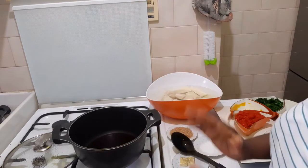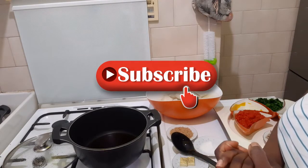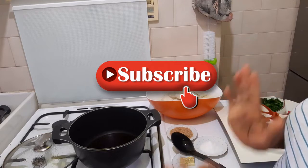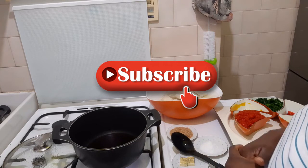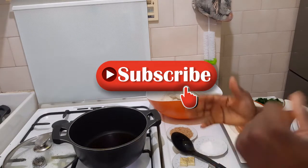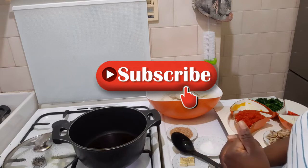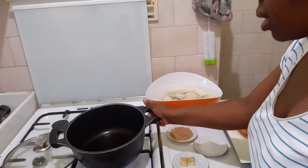So guys, please if you haven't subscribed to this channel, please be a part of this family. Please like and share with your friends, family, and loved ones. If there's any recipe you want me to show you, please let me know in the comment section below. So let the oil out and let's start.